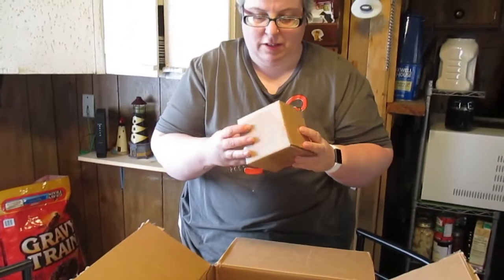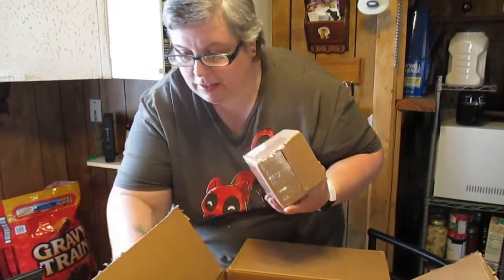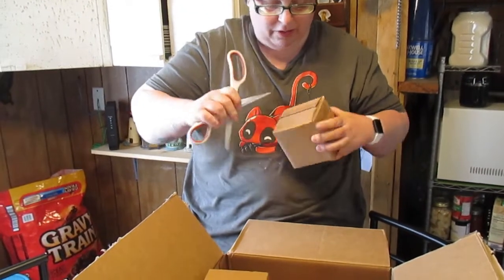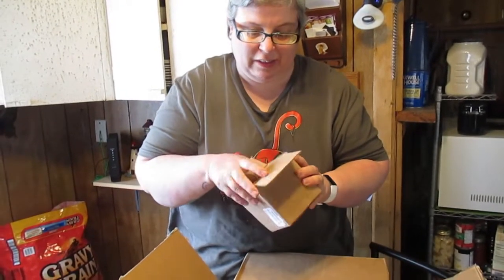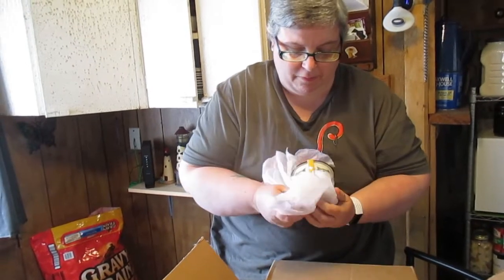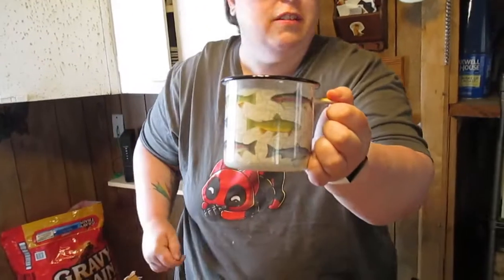And this is the mug. There's two of those for camping, which I don't know how camping is going to go this year with all the shutdowns and the closures — they even have the free campsites around here closed. These go along with our percolator for making coffee on the campfire.